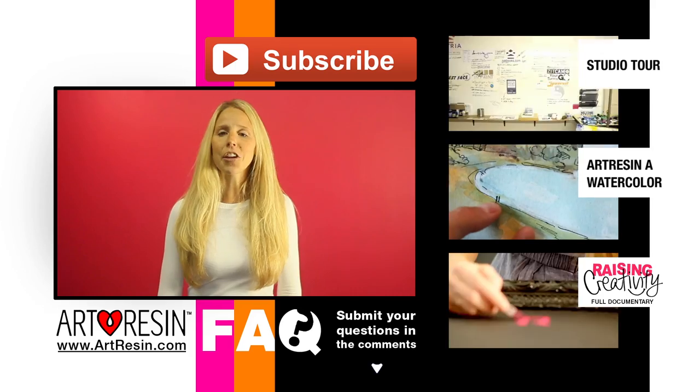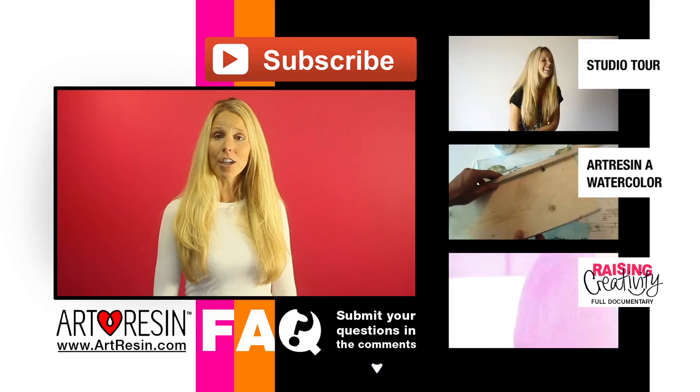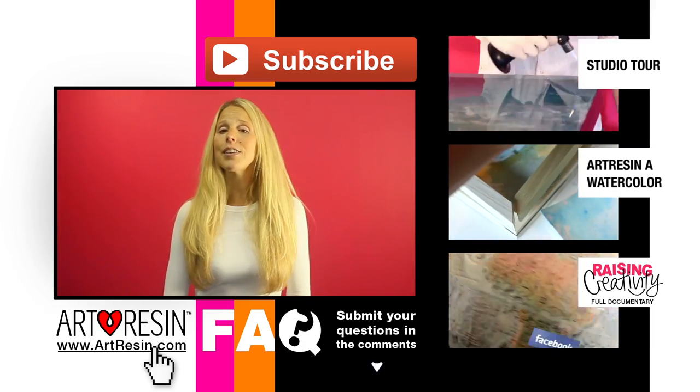So keep your questions coming in the comment section below. For more FAQ answers, how-to videos, and other cool stuff, visit ArtResin.com for more.